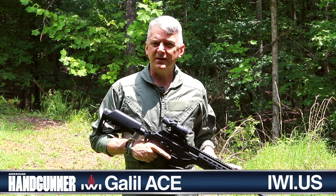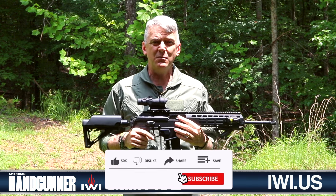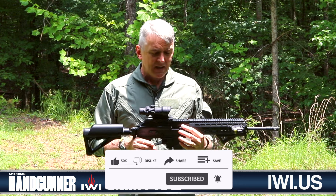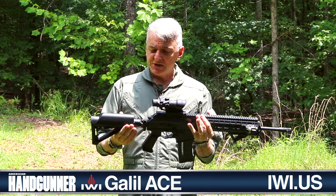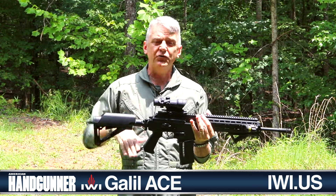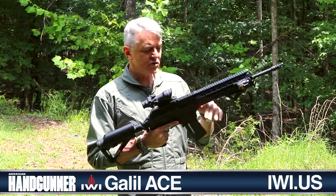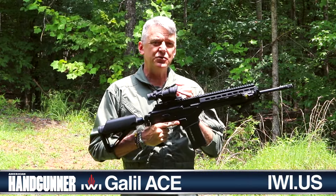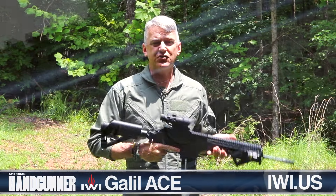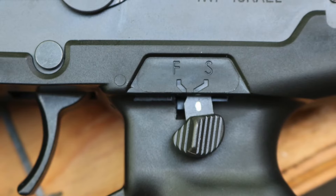That's an interesting observation, because particularly in this 5.56 millimeter chambering, this thing shoots about like a .22. Recoil is all but non-existent. The buttstock is a standard M4 buttstock, so it slides in and out. It also folds to the right for storage and easy transport. The charging handle has been moved on this Gen 2 Ace from the right to the left, so the weapon can be run easily without taking your strong hand off the pistol grip, and the safety selector is easy to manipulate with the strong-side thumb.